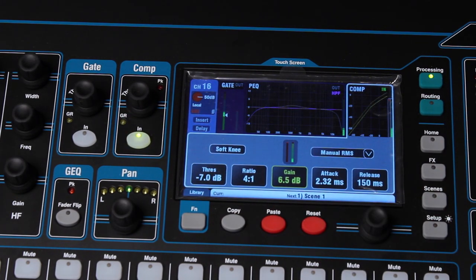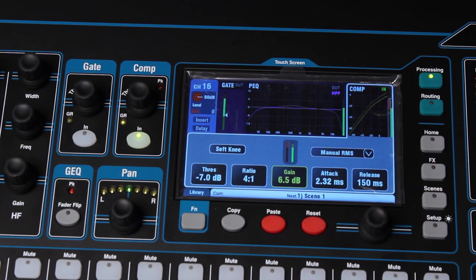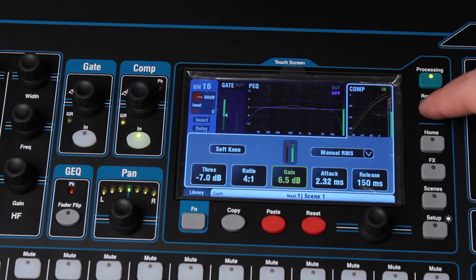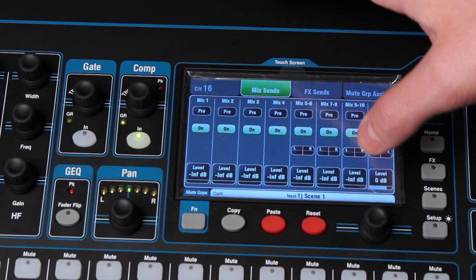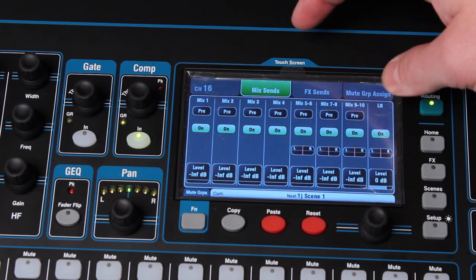So there's the compressor — pretty straightforward. It's got everything you need. As far as the other features from the touchscreen system, this is your processing section. You also have routing where you can set the mix sends for your auxiliary or mix outputs, whether they're pre or post, and turn them on and off.